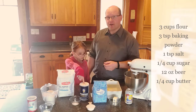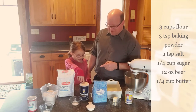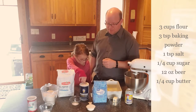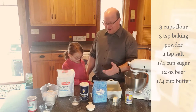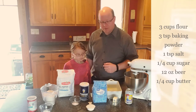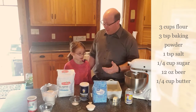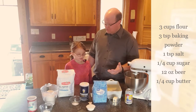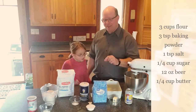Salt — salt's very important. We need about one teaspoon of salt. And then the favorite ingredient: sugar. We need a quarter cup of sugar. And then of course we've got butter — half a stick, which is a quarter cup. We're going to melt it down, but we're going to put that on at the end.